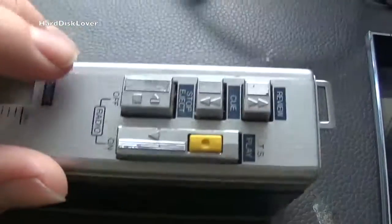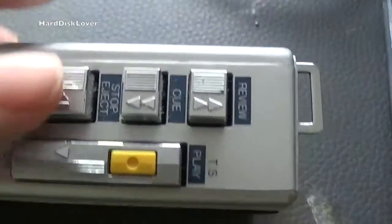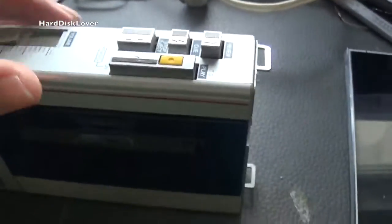What else do we have? Simple play, forward, reverse, eject, and a mute button which allows you to talk to one another while still wearing your headphones.